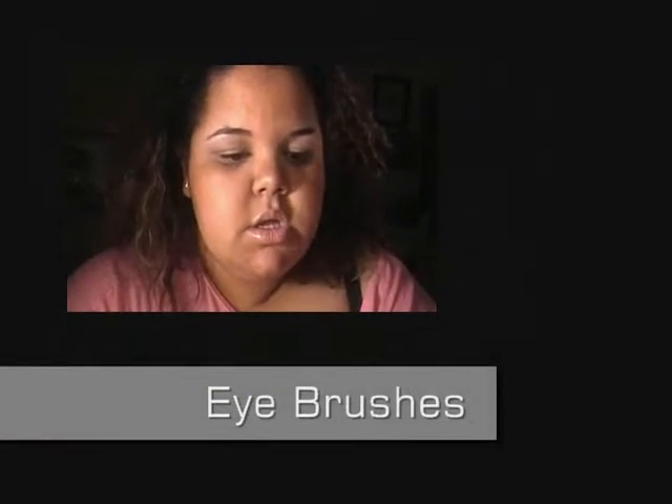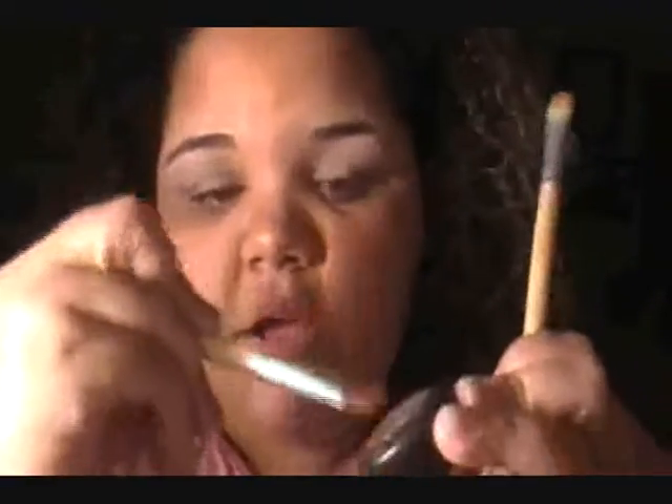I want to move on to eye brushes because I have a lot of those. These are both supposed to be used as an eyeshadow brush. How you would use this brush is you get your eyeshadow, pack the color onto the brush, and apply it all over your lid. Every kit would have one of these.